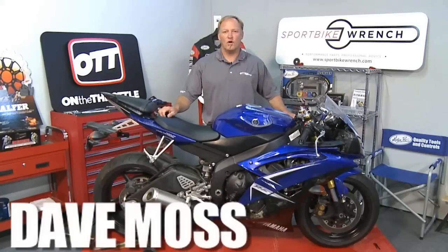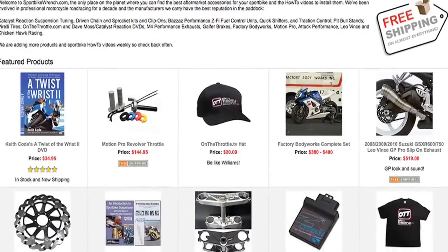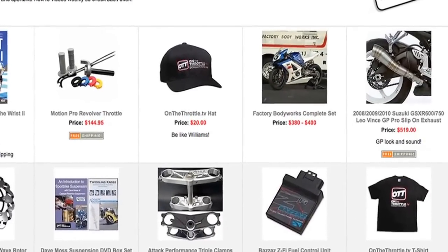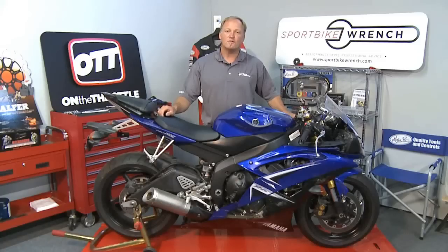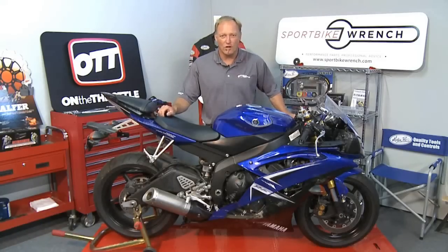Welcome to Performance Upgrades. I'm your host, Dave Moss. The show is brought to you by SportbikeWrench.com — performance parts and professional advice. Remember, when you buy from SportbikeWrench, you support our programming here at On The Throttle.